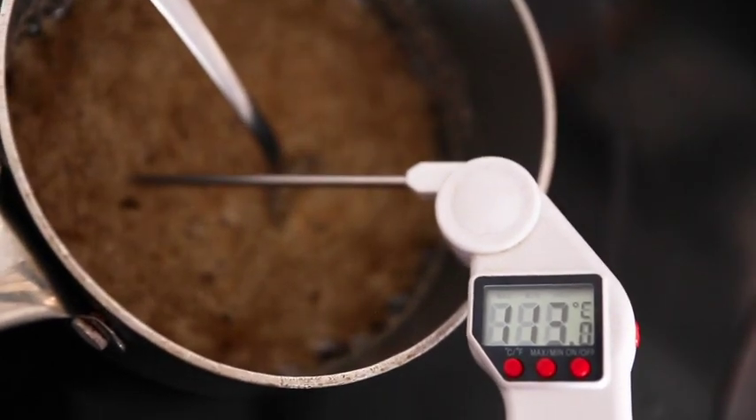The sugar is almost there. We're just going to quickly whip up the cream and put it in the fridge for later.